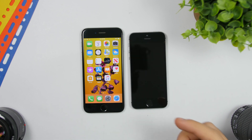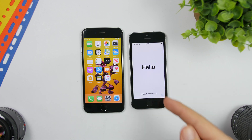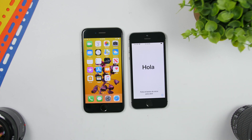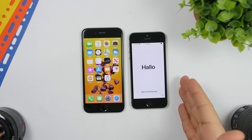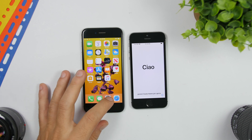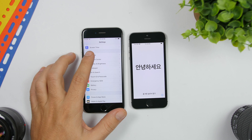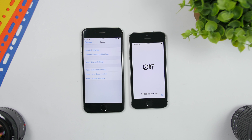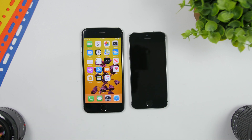First, to do this process you need to have your new iPhone on the setup screen like this. This is the screen you get on an iPhone when you get a brand new iPhone. But if you have a new iPhone that's already set up and you want to get back to this screen to perform the transfer, just go to Settings on the new iPhone, go to General, scroll all the way down to Reset, and tap 'Erase All Content and Settings.' That will erase everything and bring it back to this setup screen.